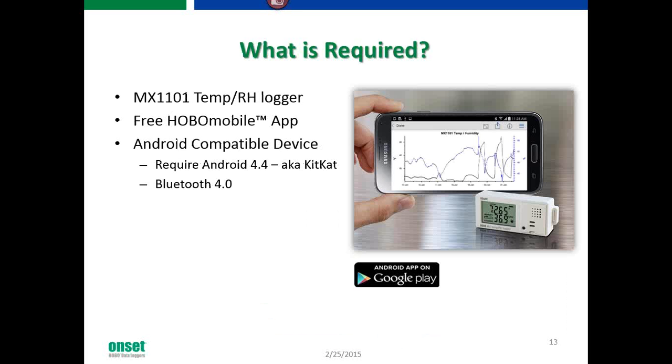What's required for the MX1101 TempRH data logger? You've got to download the free Hobo Mobile app. It is Android compatible — the Android app rolled out at the end of January. It requires Android 4.4, also known as KitKat, and Bluetooth 4.0 compatibility.